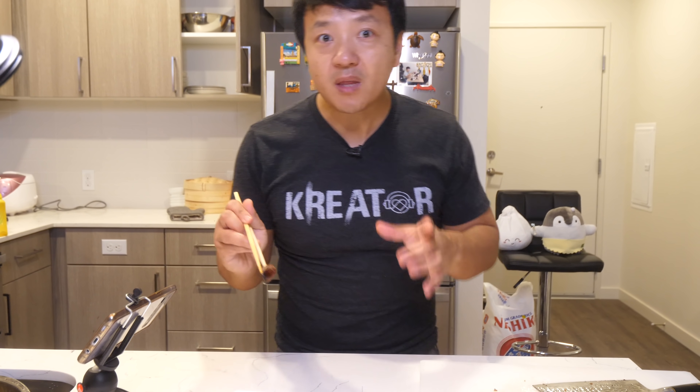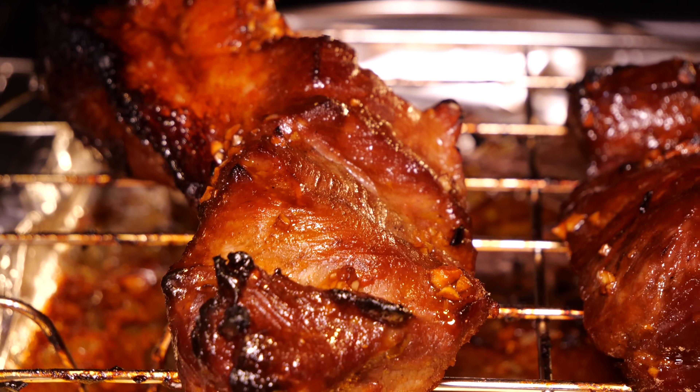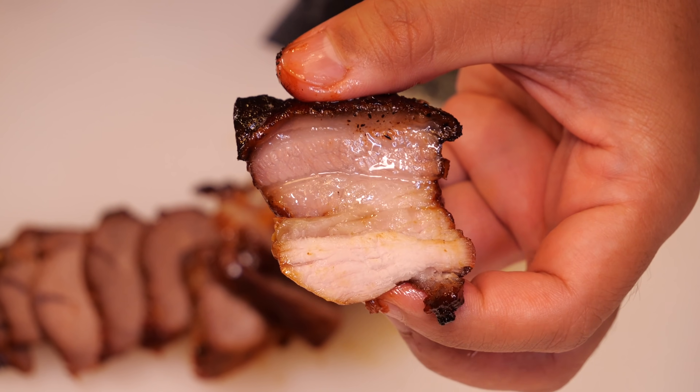This recipe is customizable. If you want your char siu to be redder like in a restaurant, you can add red food coloring, but for me this is good — it's all about the flavor. If you want it sweeter — my char siu is not overly sweet — you can add additional honey or sugar. I feel like my recipe is the perfect balance between sweet and savory. It's so important to pick the right piece of meat: you don't want it too dry, you want fat running through it. Just like a fatty brisket, that's what's going to melt in your mouth. This is definitely a must-try recipe.